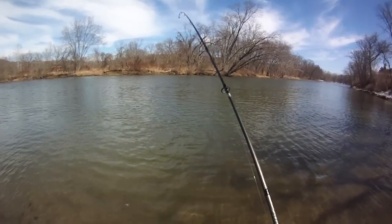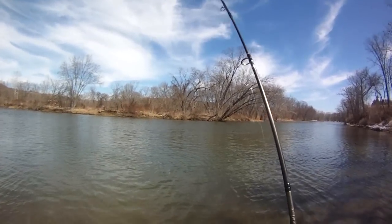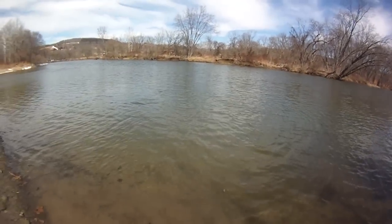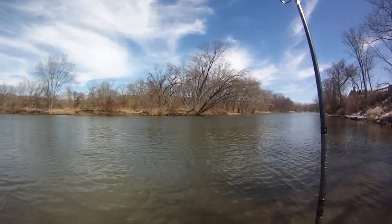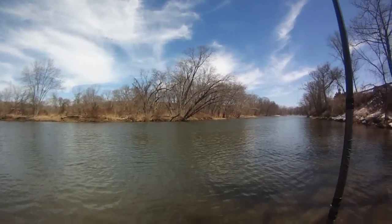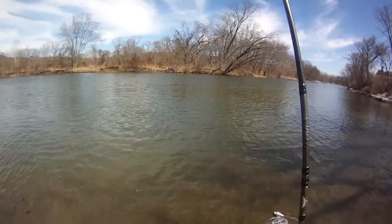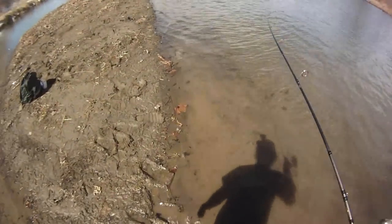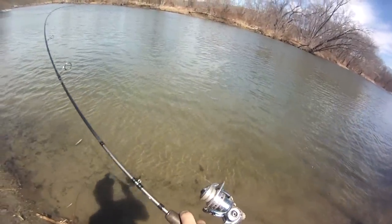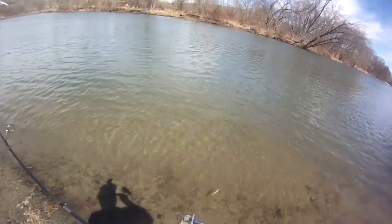This guy hit right away too — I cast it out and it started getting hit immediately. Just trying to ease him in here. I wish he would stay out of that area. That's right where the sticks are — trying to pull him back this way. Just ease him in.